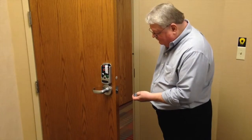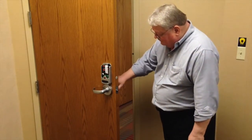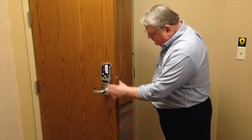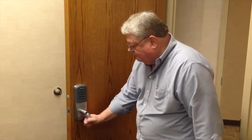With the new batteries in place, test lockdown by pressing the fob until the inside light flashes red, then turning the outside lever. Test normal operation using a valid credential.